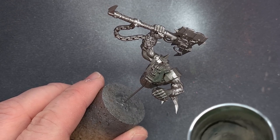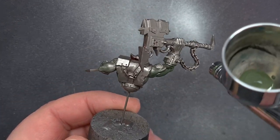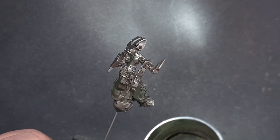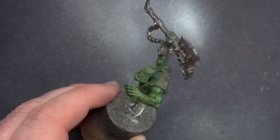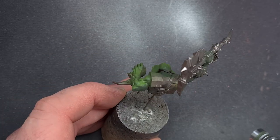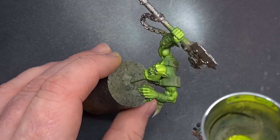With the kitbash complete it's time to start painting. Because there's so much metallics on this I just used Lead Belcher spray to prime everything. I didn't want to take forever to paint this so I cracked out the airbrush and started spraying progressively brighter green on the Ork skin, spraying from above to create a nice natural shadow.